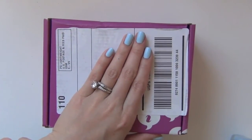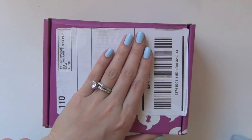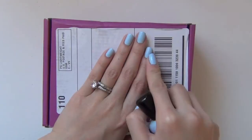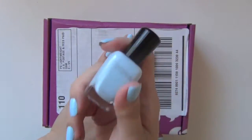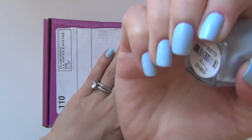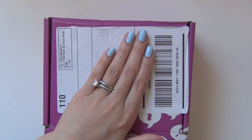Hey guys! I have a new Vox Box from Influenster to share with you. This is the fastest I've ever received a Vox Box after a Vox Box, so I will leave the link to the open box video of the previous Vox Box so you can take a look at it. On my nails is the Zoya nail polish named Blue, which came in my Ipsy Glam Bag this month. I'll have the link in the description box below. So now let's open this box and see what's inside.